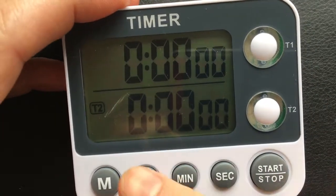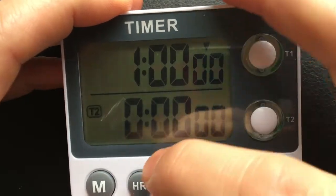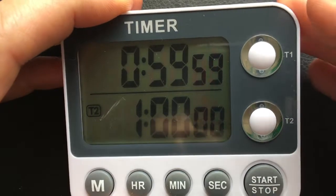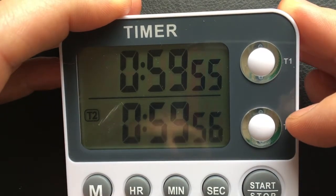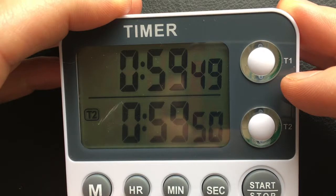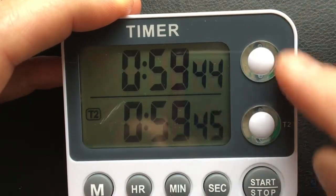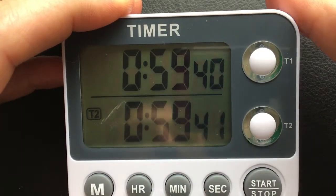Let me give an example. I'll set the first one to one hour and the second one to one hour, and start both of them. Both timers are started and only the bottom one flashes green. So you can see that only the bottom one flashes green — the top one has no green flash at all anymore.